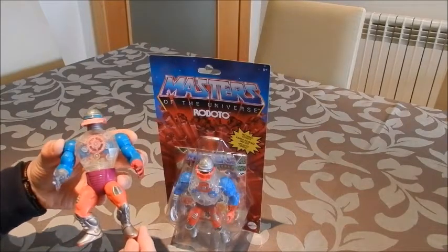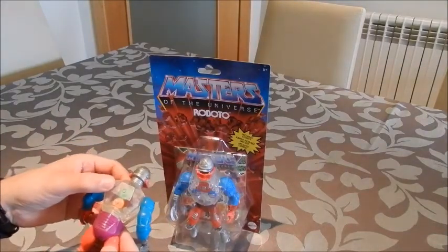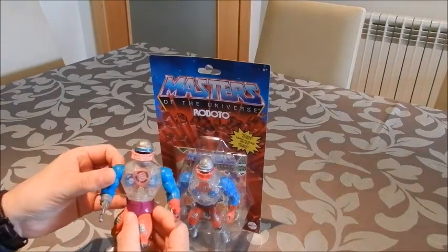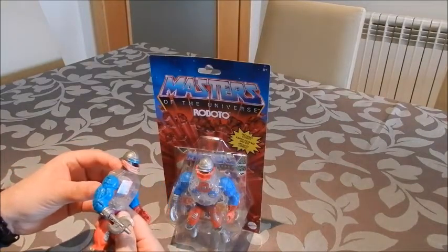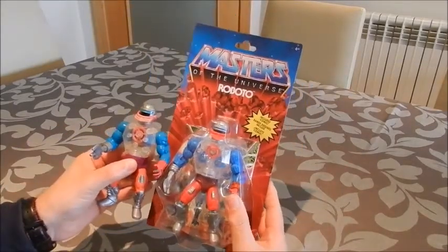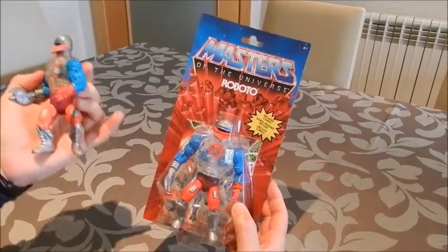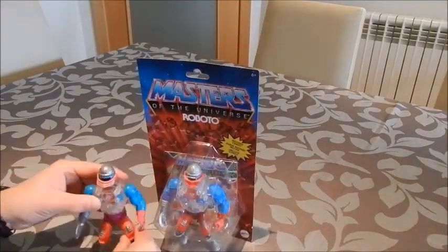It's got a bit of an issue with the paint — it's kind of fading away, just a little bit on the boots. Considering that we're talking about a figure released in 1984, it's not that bad in terms of paint job. As you can notice, they've buffed him up a little bit, so the Origins version is slightly bigger than the original. The coloring scheme is also a bit different — this blue was a bit darker. And obviously, they've added articulation to the elbows and the knees, adding to the playability that these figures have.